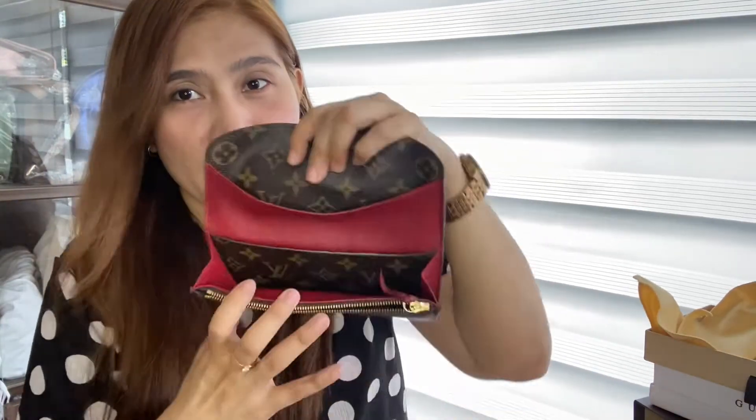Ayan, first, etong loob nito, Emily. Umbari-coated canvas siya, yung material niya — coated canvas, and with green cowhide leather lining and trimmings.